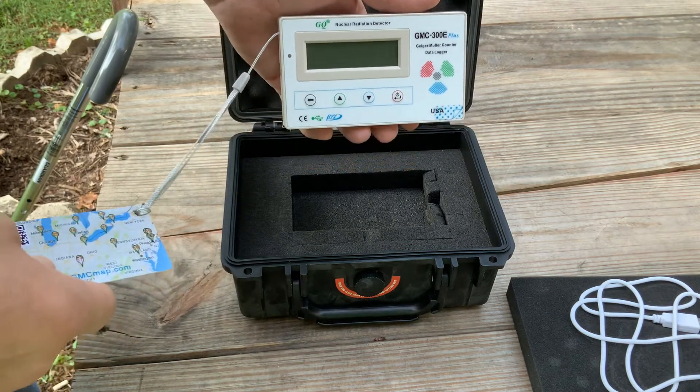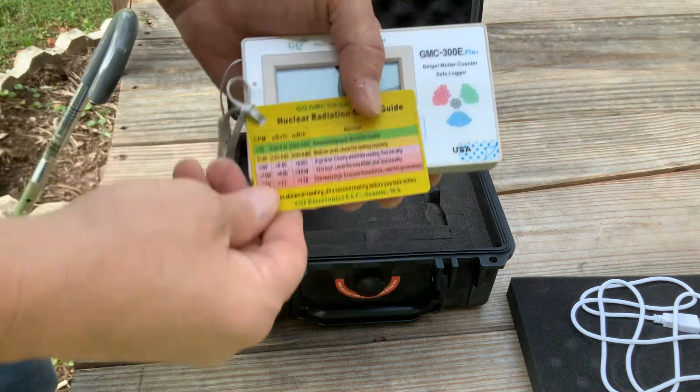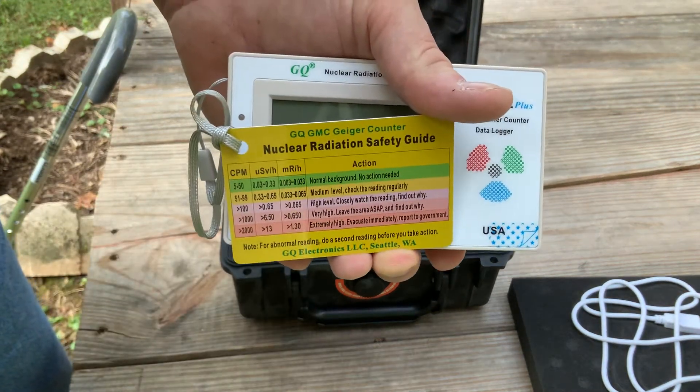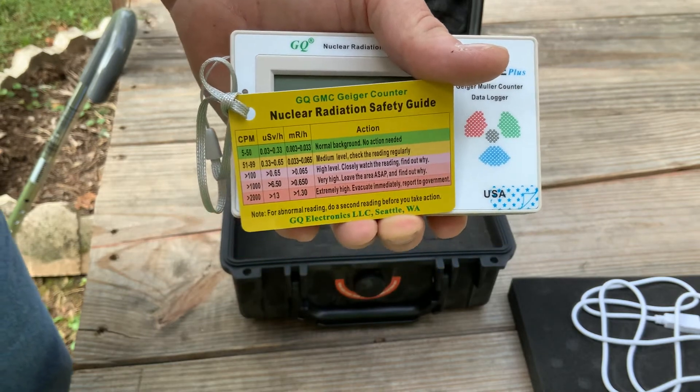It runs around $90 and you can get it on Amazon. It comes with a small card to tell you when you should run, when you shouldn't run. It's really straightforward — very simple to read, very simple to understand.